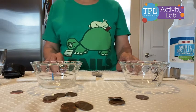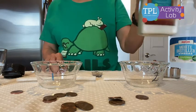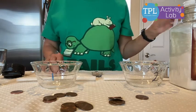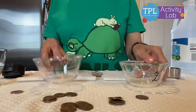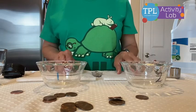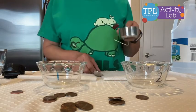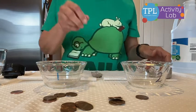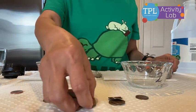For this experiment you would need some salt, some vinegar, two glass bowls, paper towel, a measuring cup, a measuring spoon, and some dull pennies.